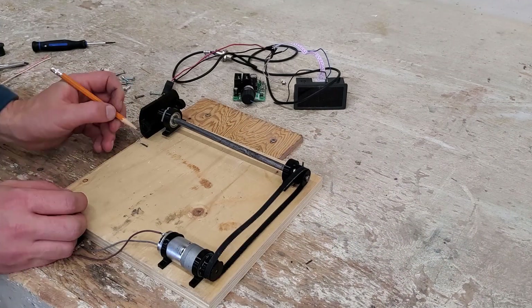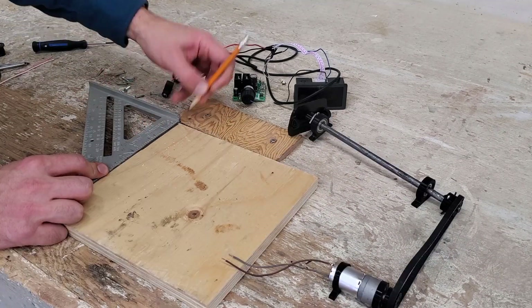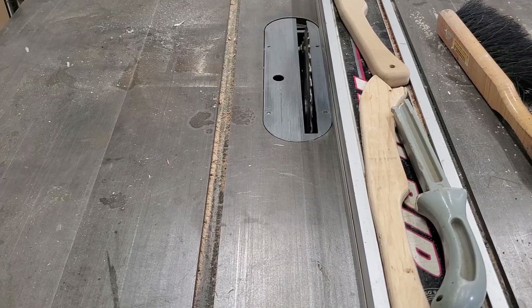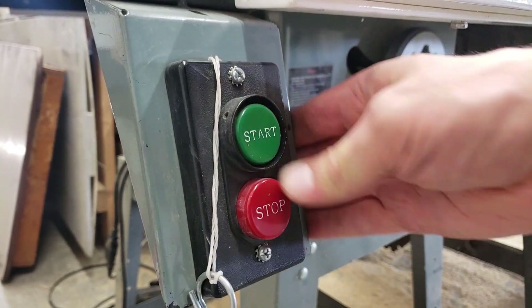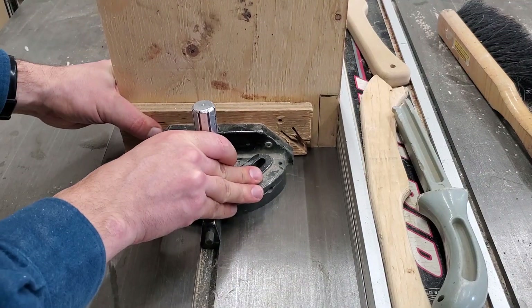Now just marking where the spinning piece is going to be for holding the pickup, then running it through the table saw.